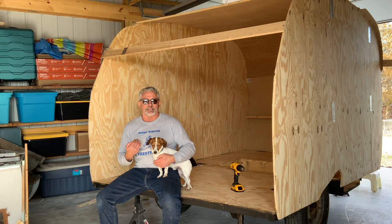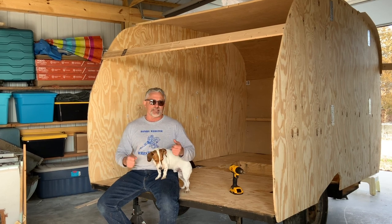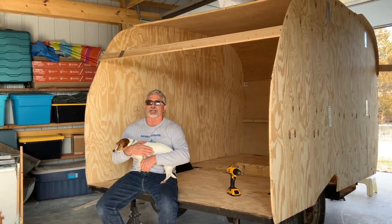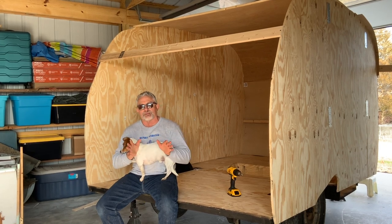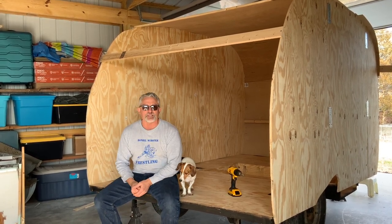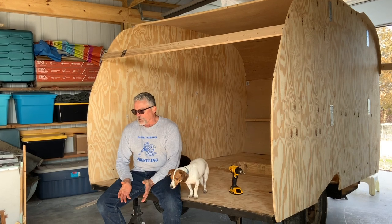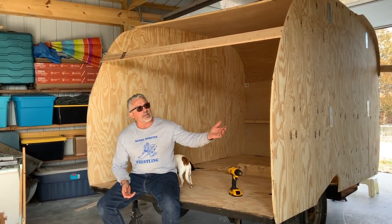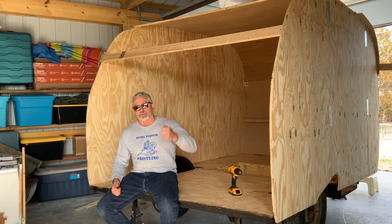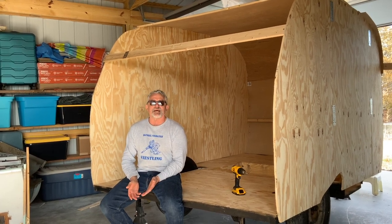Once I get the roof on I'll obviously have to cut the hole for the door so I can get in — and that's when I'll start the part that I like the best: recreating the cabinets, recreating the dinettes, putting down the Formica, and the flooring. I think I'm going to use big sheet vinyl and see what I can find that either looks like wood or looks vintage. There's a real nice store nearby that has that. I'm really excited to get this finished, get that door cut out, and do the interior work — because bending this plywood for the ceiling? That ain't it, I promise you.